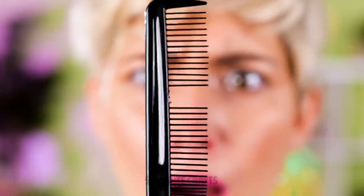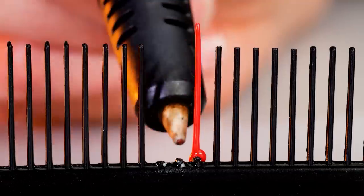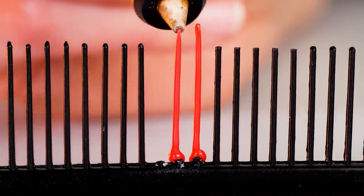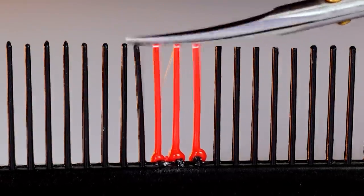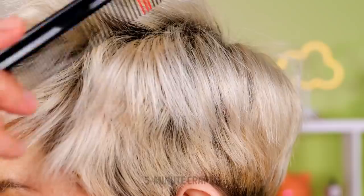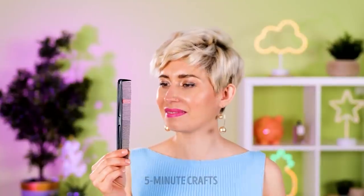If your hairbrush has seen better days, try this hack. A 3D pen can replace the missing teeth — fill in the gaps and then trim off the excess plastic. It's as good as new, and no more messy hair.